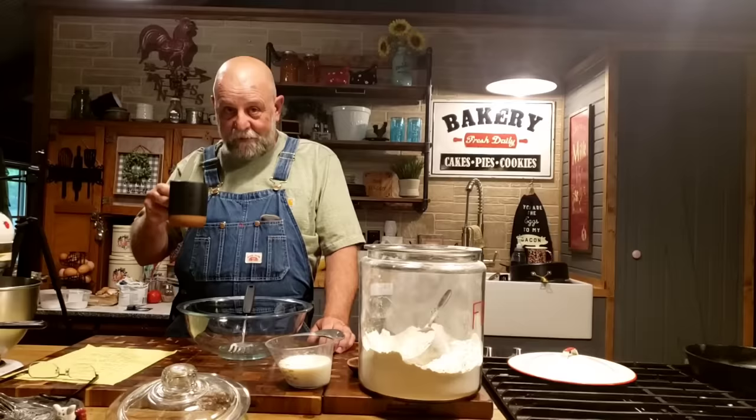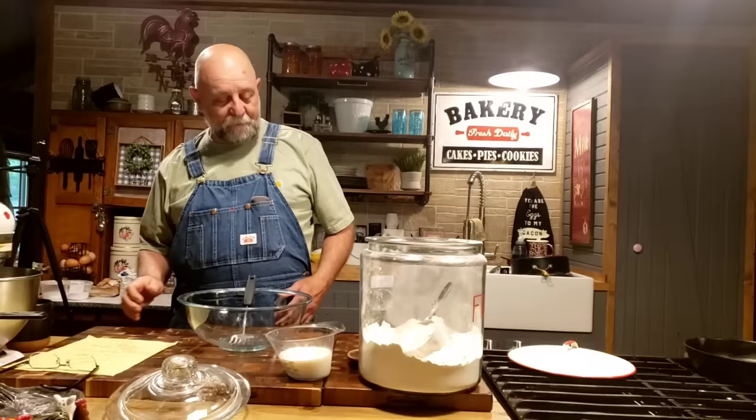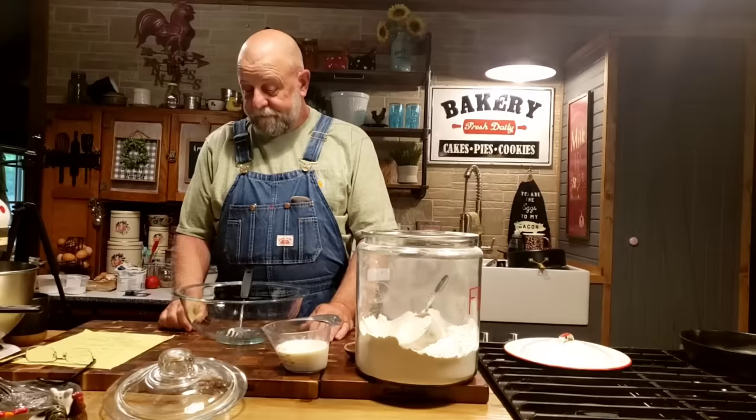Okay, first thing I want to do is get me a sip of coffee. I made me some cowboy coffee, and if you listen real close, you might hear me slurp. I love slurping hot coffee. Man, that's good coffee.